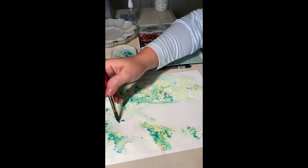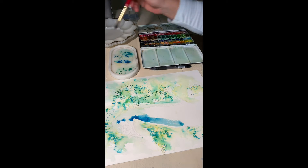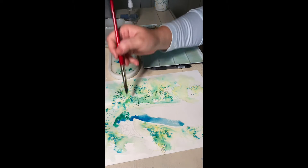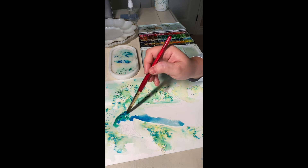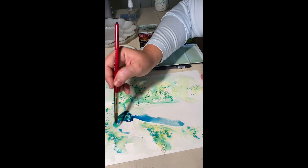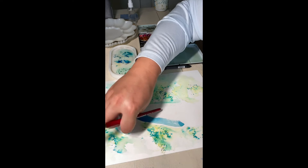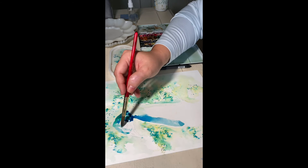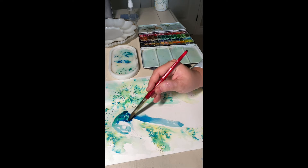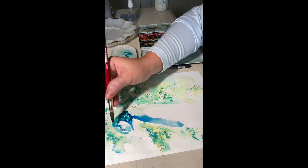I waited for the background to dry out, and now I'm just wetting the paper and taking some phthalo green and phthalo blue, mixing them together, and dropping the paint in very high concentration. When you pick up highly concentrated paint, that will give you a very nice drop. If your brush has more water than paint, you'll get a water bloom but not that deep, rich effect of the colors. I recommend going with very concentrated pigments. Here I'm painting the areas around the eyes.